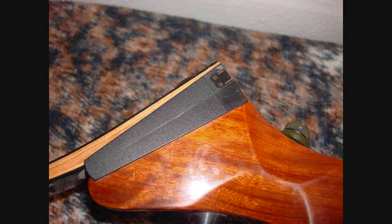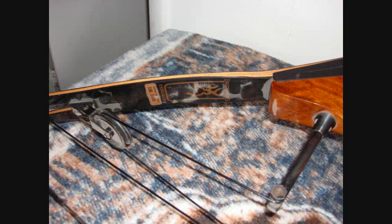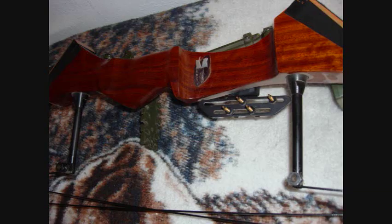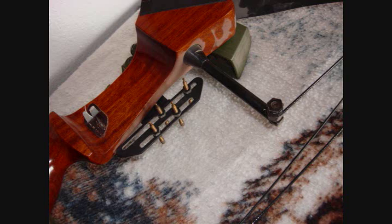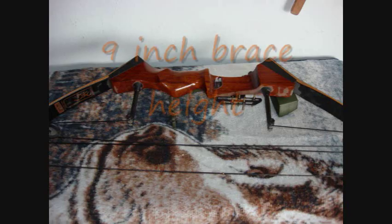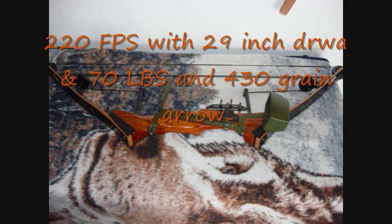It doesn't have much let-off at all. Something else unusual on the bow is the way they did the sights. You can also see that it had tear drops on the string here, which was typical for this period. The bow has a brace height of 9 inches. I chronographed it with a 430 grain arrow doing 220 feet per second on a 70 pound pull. This was cutting-edge 1980 bow technology — state of the art.